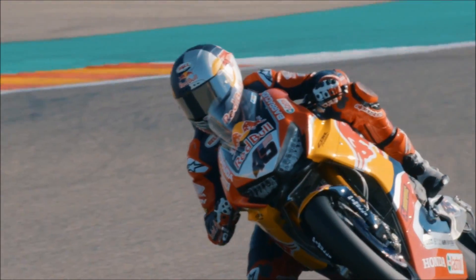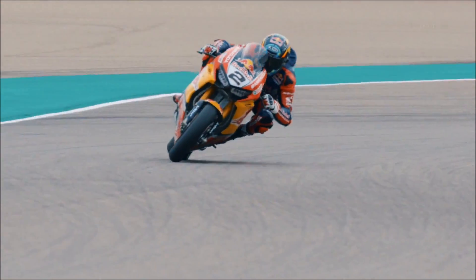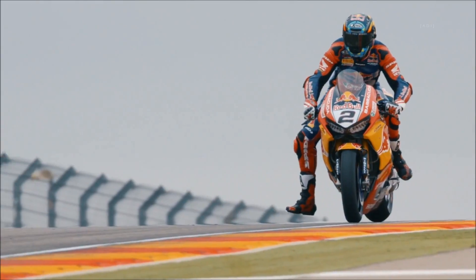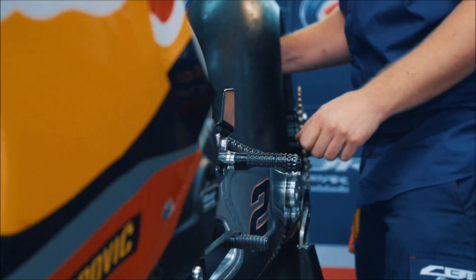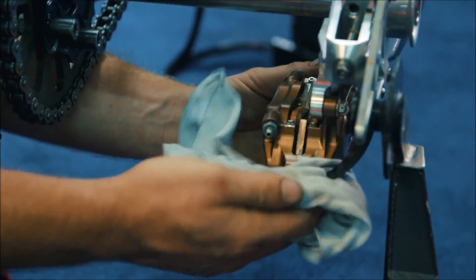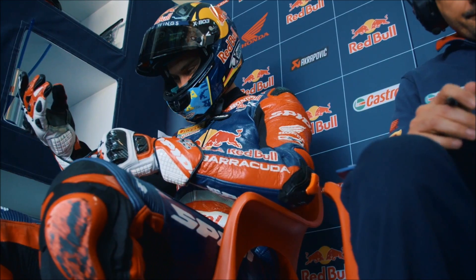You cannot imagine the amount of things that you need to put together to the pinnacle, to perfection, to make a rider and a bike go so incredibly fast on the track. From the electronics to the grip of the rear tire, to how the rider is riding — trying to match all the changing conditions. All of this needs to be put together at an incredible level of perfection to be able to perform as they do on the track.